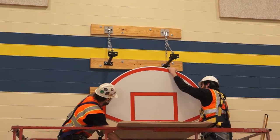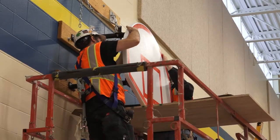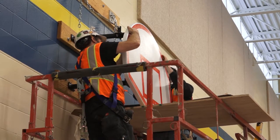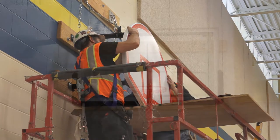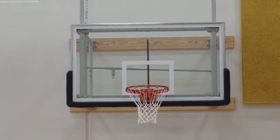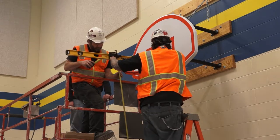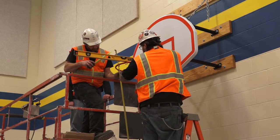Attach the backboard and rim to the mounting structure or height adjuster, assuring that the backboard is level and parallel to the sideline. Backboards may be fan shaped or rectangular and may include padding. No matter what type of backboard you are installing, the top of the rim should be level and 10 feet off the finished floor.